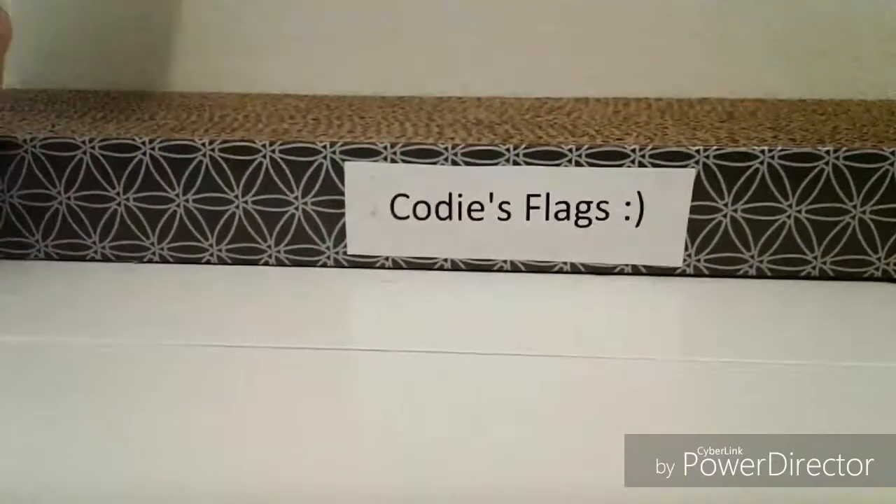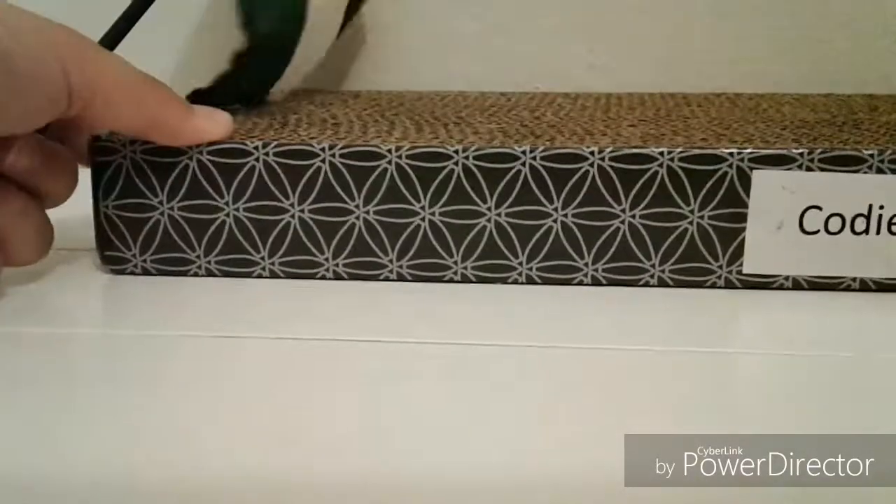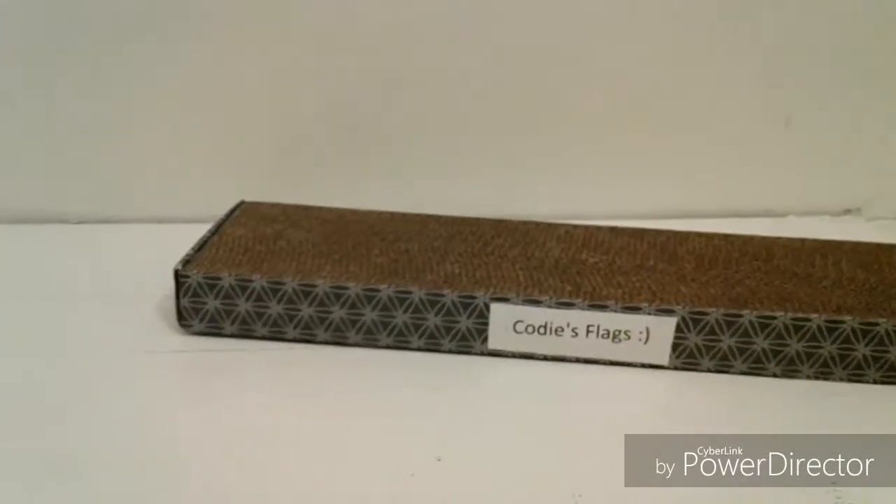But not with the name Cody's flags — it would be someplace like this. So yeah, that's basically the bonus. Bye.